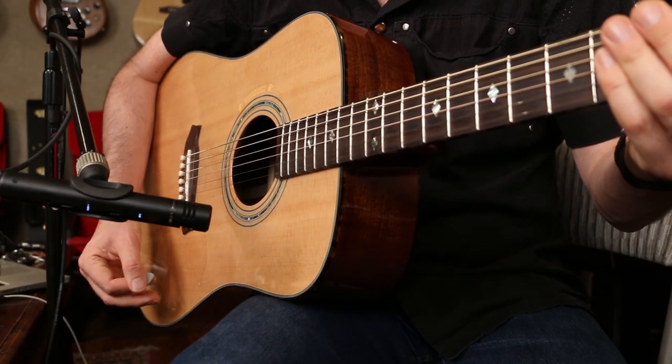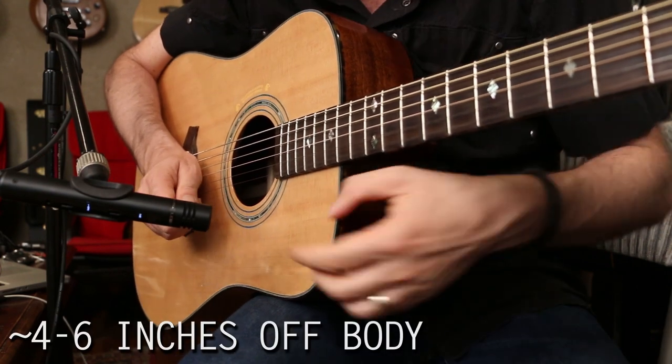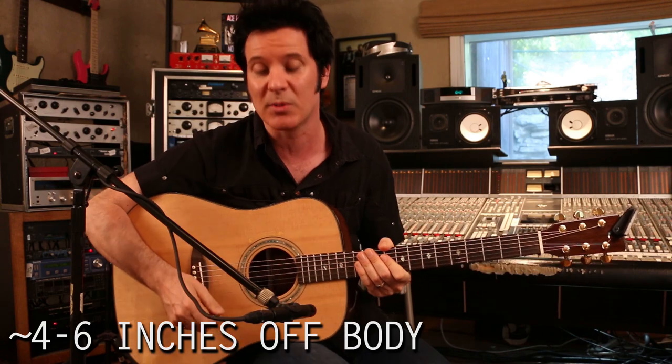The least amount of work you can do to the sound post recording, the better. Now there are a couple of different ways that I record acoustic. The way it's set up at the moment is with the small diaphragm pointing at the bottom area of the acoustic guitar, and this is where 90% of the time I record.